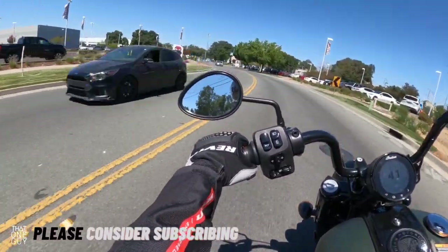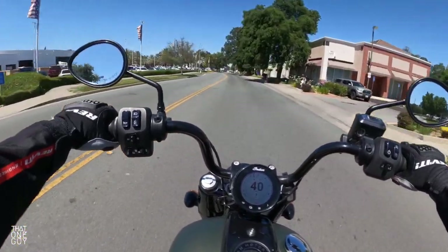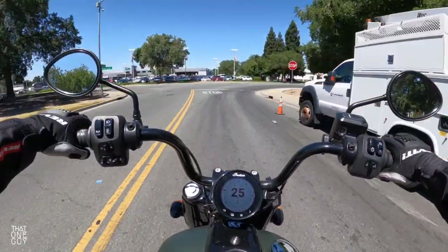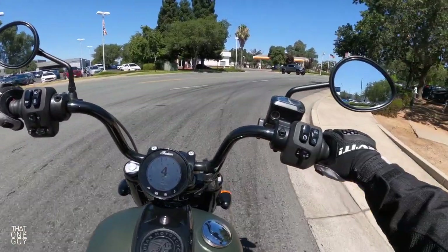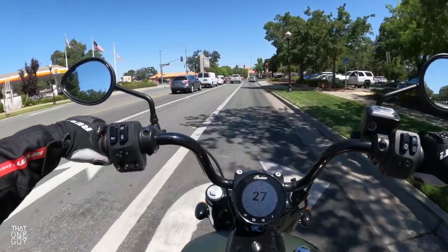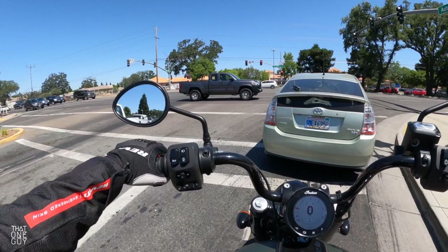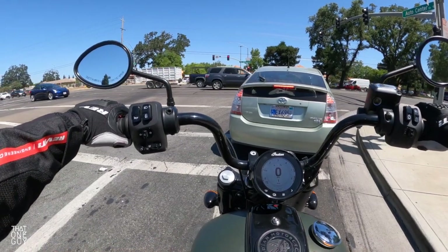Getting into this turn a little bit — oh yeah. I believe the leaning angle is 29 degrees. We got into that turn at about 40 miles an hour and were leaning over pretty good, and the bike is just really confident in that turn. I didn't feel like we were getting close to scraping a peg or anything. 29 degrees might not seem like a whole lot, but we showed you there — you can lean pretty well into a turn.